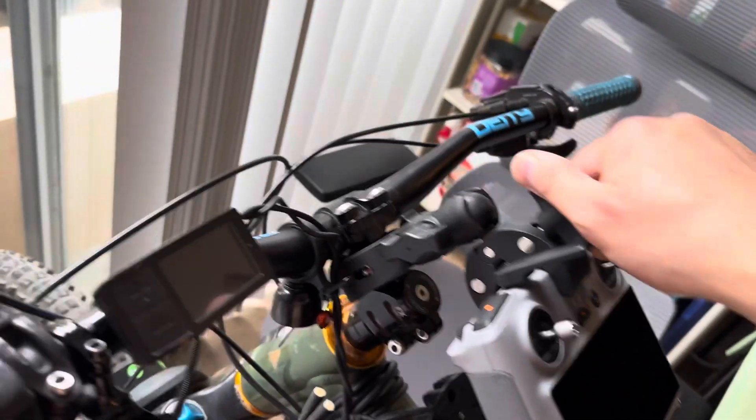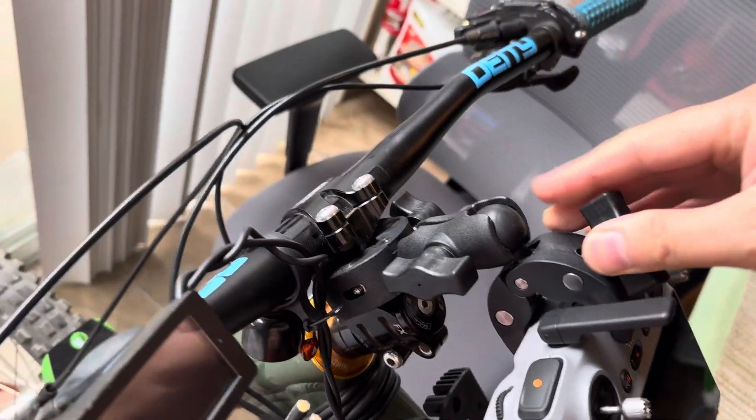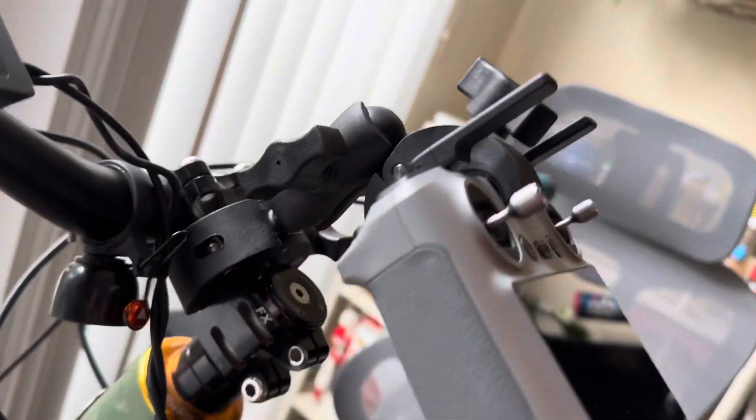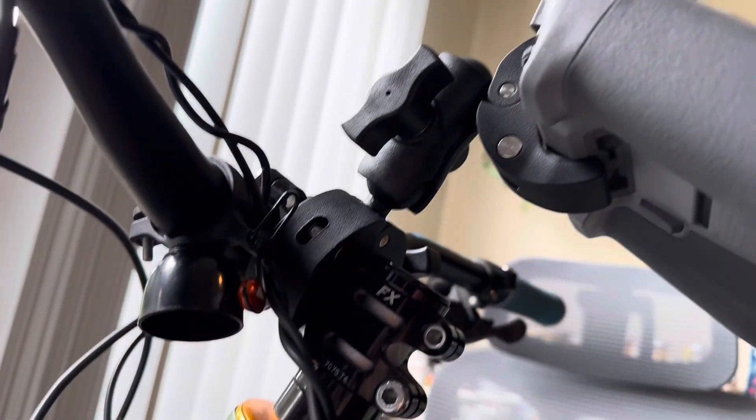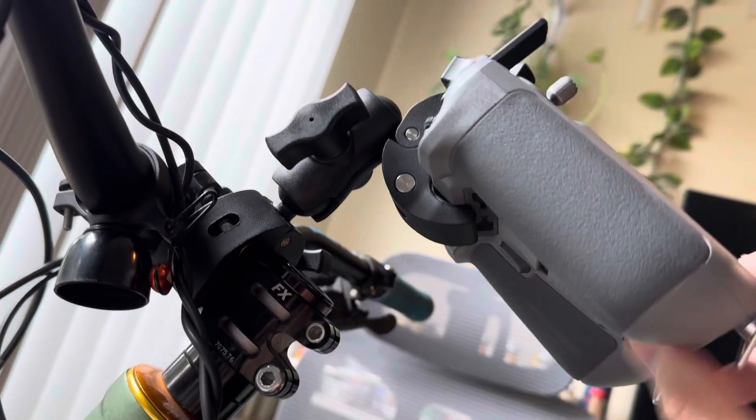It's kind of expensive though, but I bought it for less than 20 bucks on Amazon — there are a lot of versions available. You only need one mount for your bike and it can support the weight of the controller.